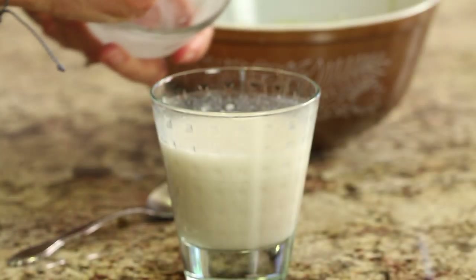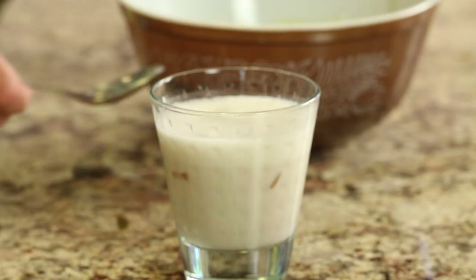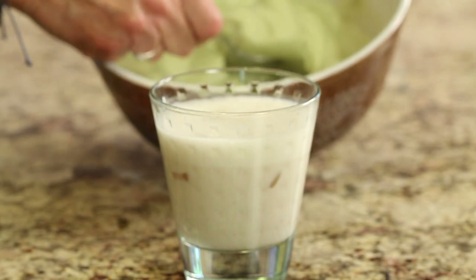Then all we have to do is place some ice into our glass, get it nice and chilled, and then just top it with this beautiful cream.